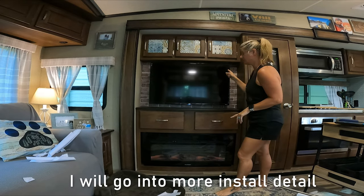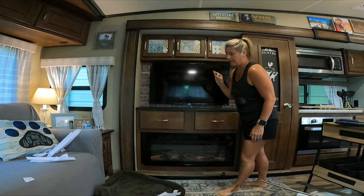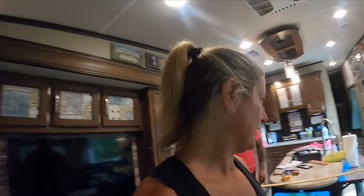Behind the TV is done. That was super easy. I'm a messy, messy project person.